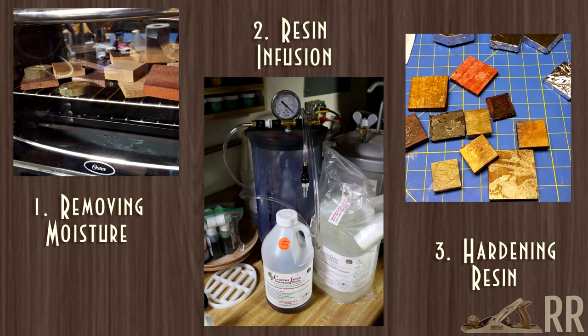Next I wrapped those in tin foil and threw them back into the oven at 200 degrees for about an hour. This hardens the resin that's deep inside the wood. Once it cools, you clean it up, and we're ready to go.